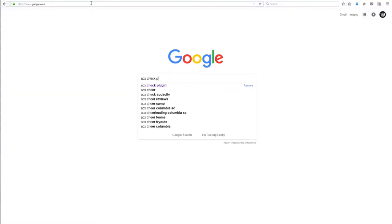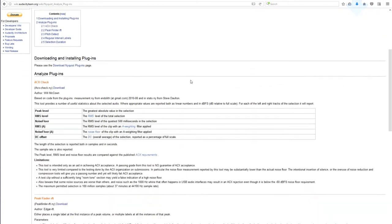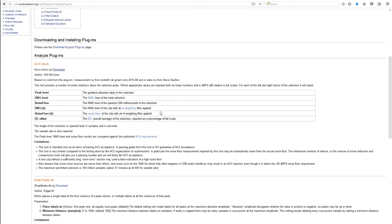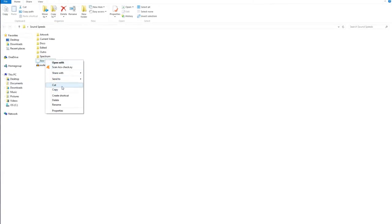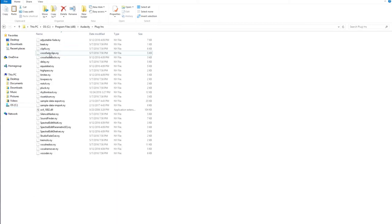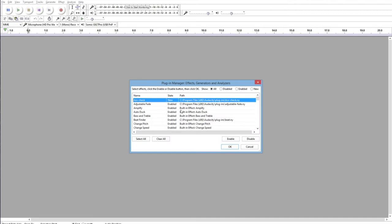In order to get the ACX Check plugin, go to Google and type in 'ACX Check plugin,' then look for a link that says 'Nyquist Analyzing Plugin,' click on it, and inside you'll see ACX Check — click download and save it to your computer. After it's downloaded, go into your computer's hard drive, most likely Program Files x86, find the Audacity folder, look for the plugins folder, and do a cut and paste to put that ACX Check .ny file into the plugins folder. That will load the plugin into Audacity.